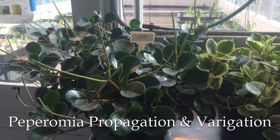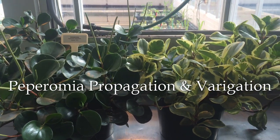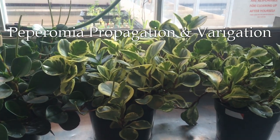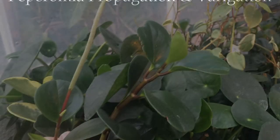The genus Peperomia is made up of over 1,000 species. They may vary in appearance, but many of their characteristics are the same. They all have a thick, stout stem, fleshy leaves, and relatively tall conical spikes bearing tiny flowers.